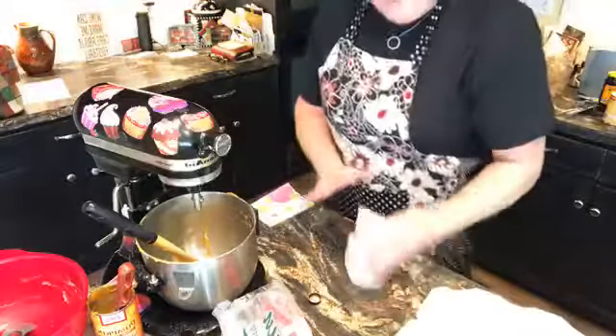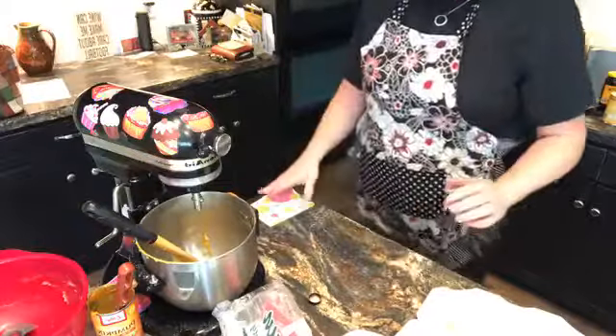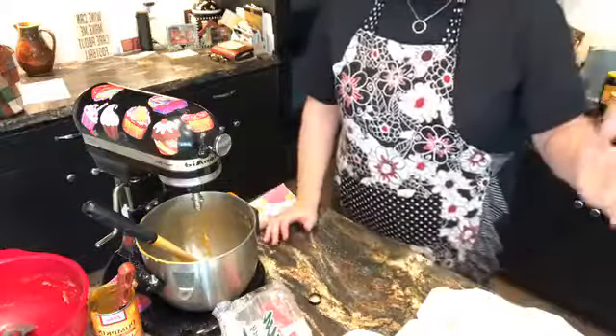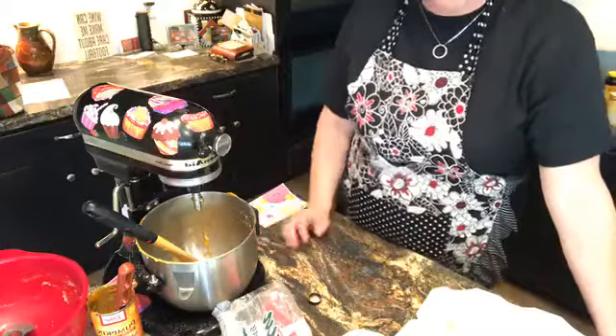That's how I'm doing my pumpkin ooey gooey butter cakes for the NC State tailgate game tomorrow. It'd be a great recipe to have for the holidays coming up. Cooking, cutting up, keeping it real — pumpkin ooey gooey butter cake. Go Deacs!